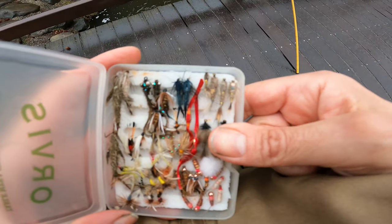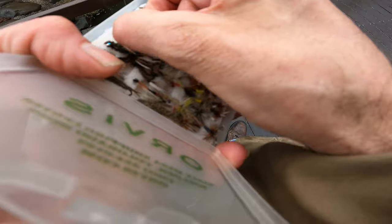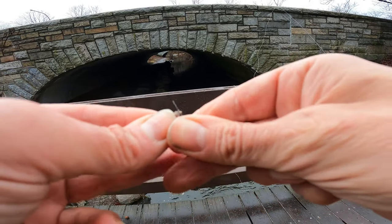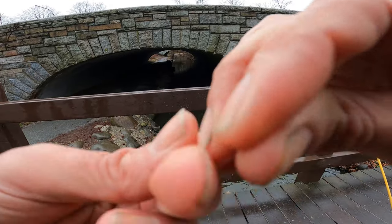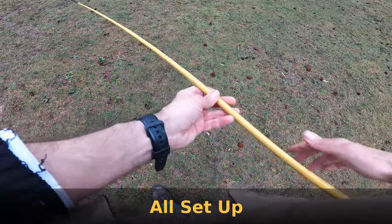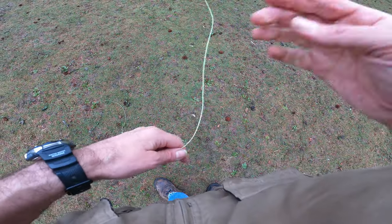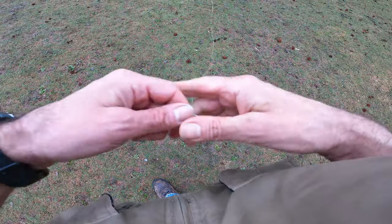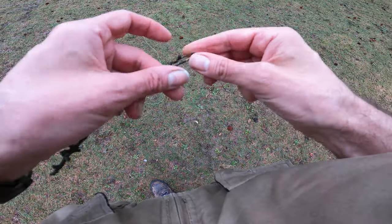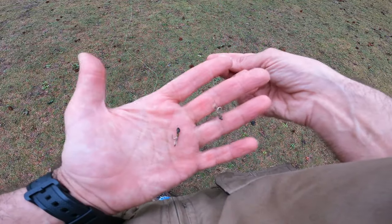So I've got the 4X and that's very thin — that's got to be 6, 7X. These are the nymphs. I'm thinking of using some sort of a bead head, but I think I'm going to stick with the hare's ear. I'm going to double up on them. Cool thing about the bent-eye hooks is it's easier to get your line through with these tiny, tiny hooks. That might be a size 14, I'm not sure. We have it all set up. I've got two nymphs and I'm going to start like that.